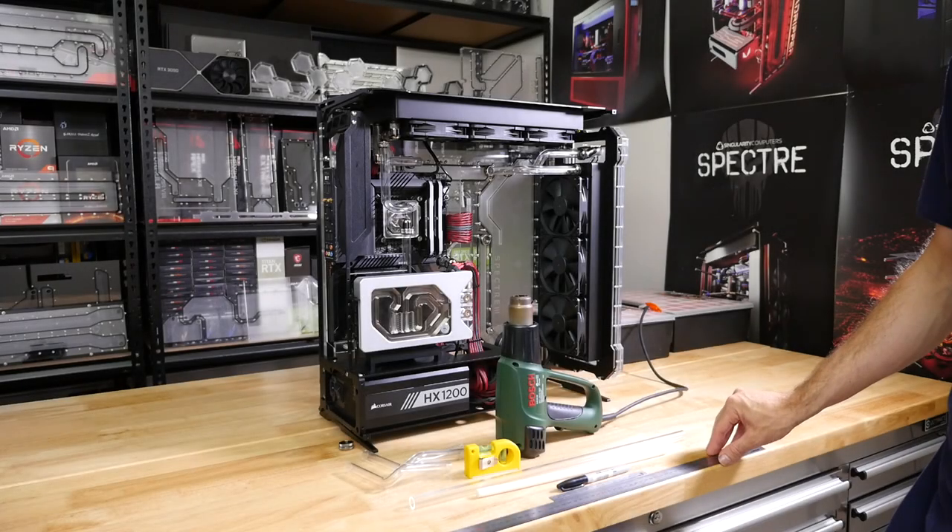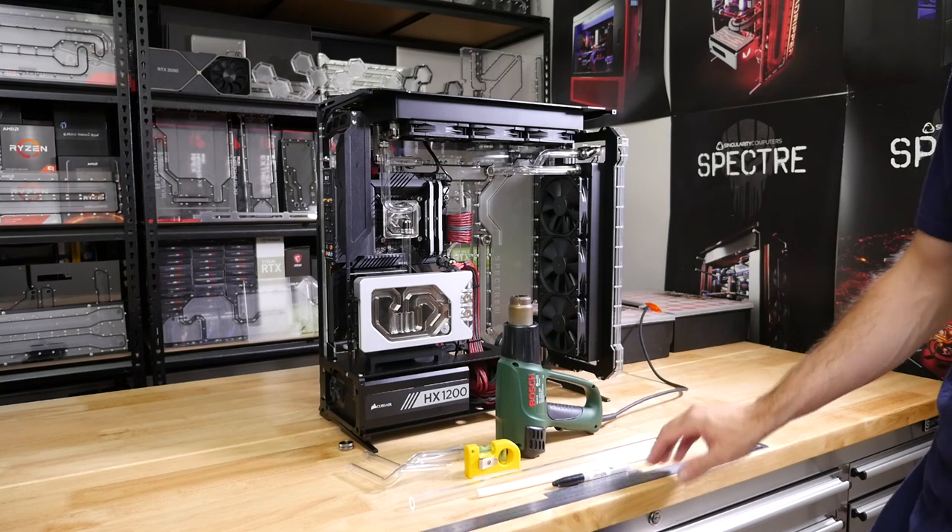Welcome everyone to a hard load tube bending guide. This is something we've done many times in build logs, but I don't think I've actually done a dedicated video for it.